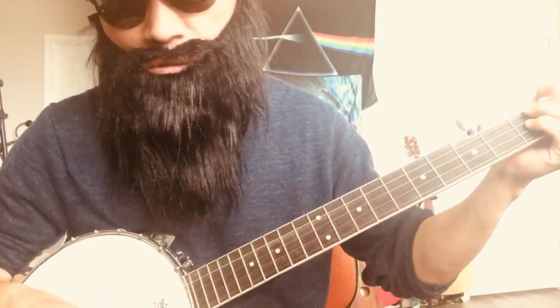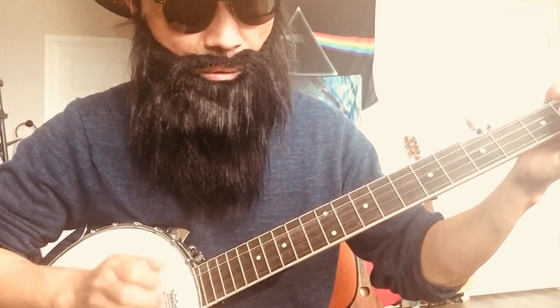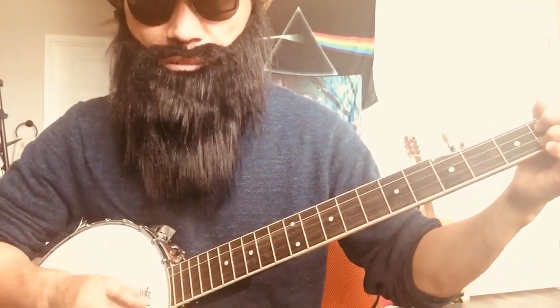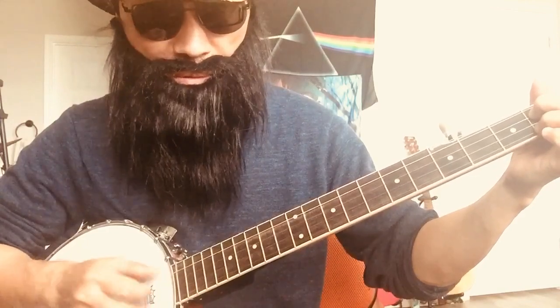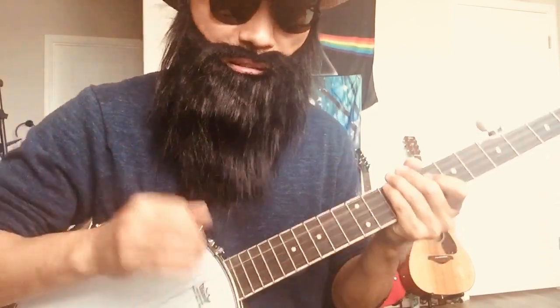Those kinds of folk songs. They also have a technique called drop thumb. I really like those techniques — they're a little bit challenging and totally brand new for me.